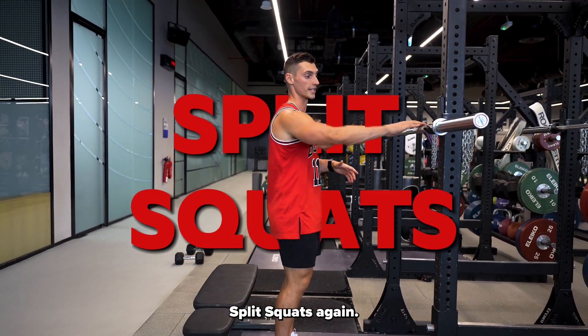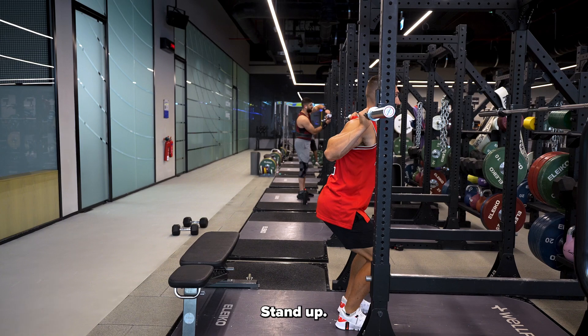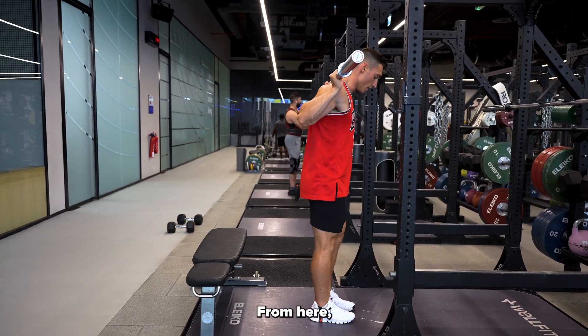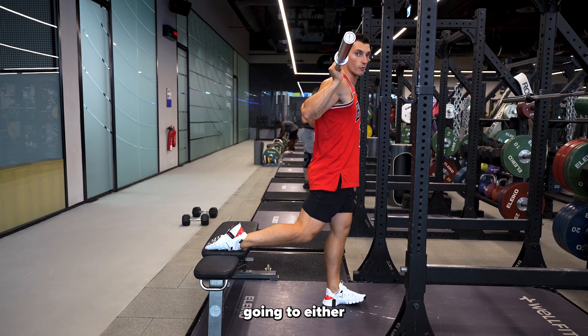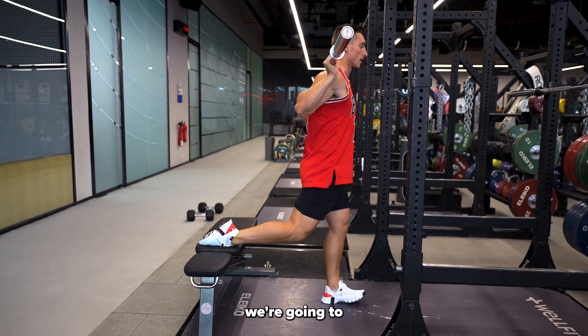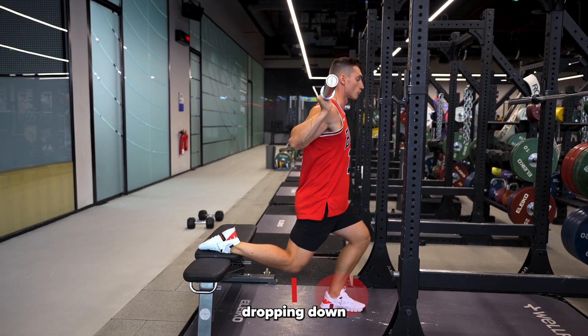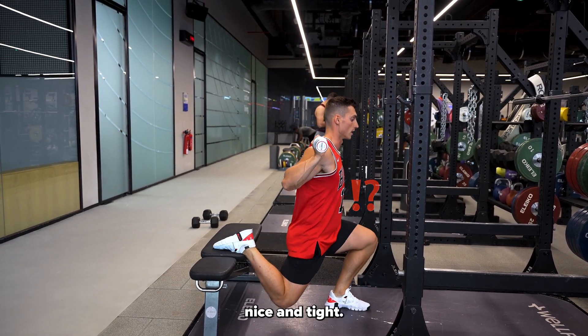Barbell Bulgarian split squats — hands are going to be just outside shoulder width, head underneath the bar, stand up nice and tall. From here, take this foot right back to that bench. The foot can either be flat or up on your toe, whatever feels most comfortable. Keep the weight through the front foot, dropping down as low as we can and driving up, keeping that core nice and tight.